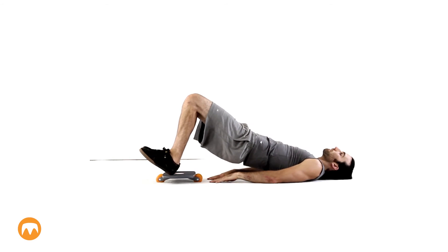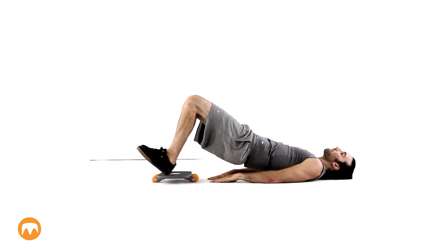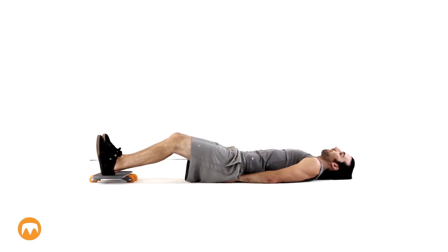Lay on your back and put your feet on the roll board. With your arms at your side, pull the deck towards you while engaging your core to lift your hips off the ground. Over time, work on increasing the amount of time that your hips are elevated.